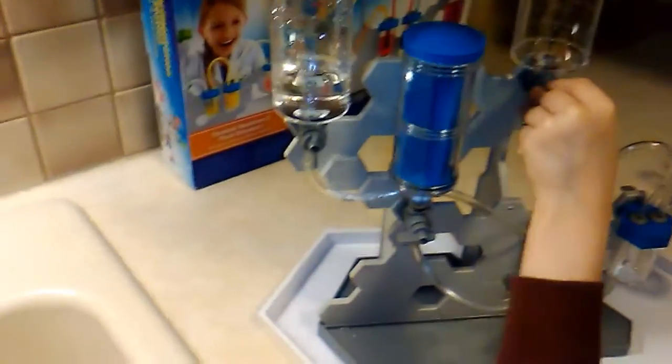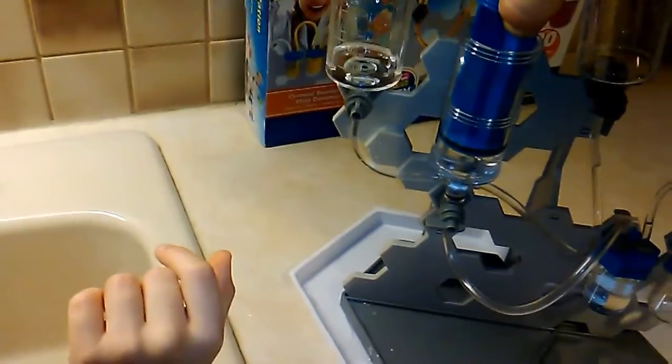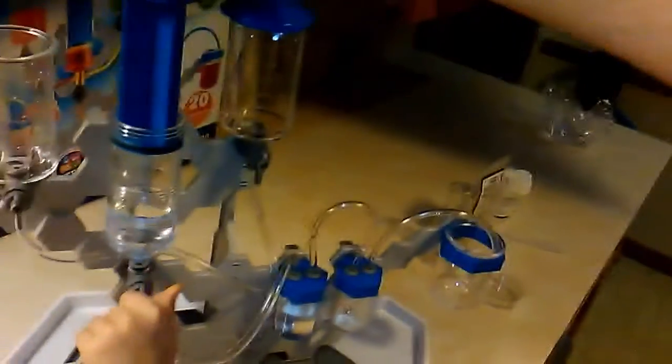What happens if we open this? Nothing? Okay. I want to do this one — let's open it. What happened? I'm pulling it out. It's pulling it up, it's going back in. Nothing's working. Nope, I don't think we have it right. Let's close that one. Let's open it — you want that water to go in there, don't you? Let's see what happens. Whoa, it's pulling it.